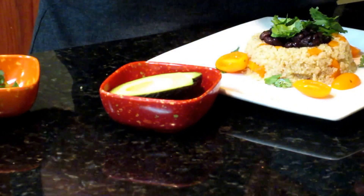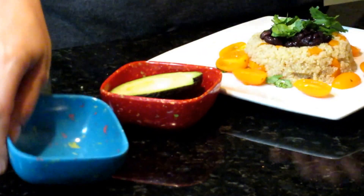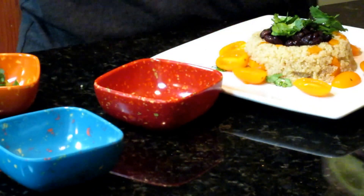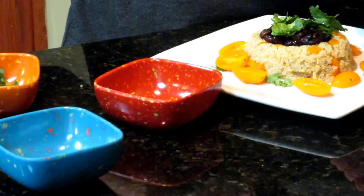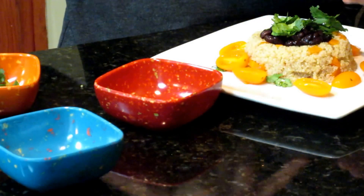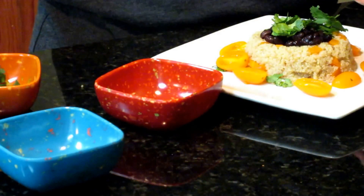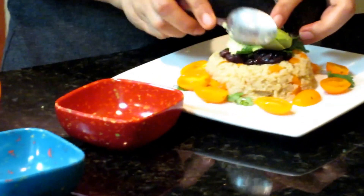I'm putting the cherry tomatoes around the plate to give it a nice look. For the avocado, I cut it while still in the peel and then scoop it out, putting it in the salad or whatever I'm doing — it comes out really nice.